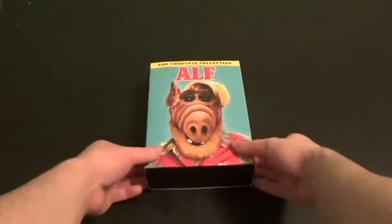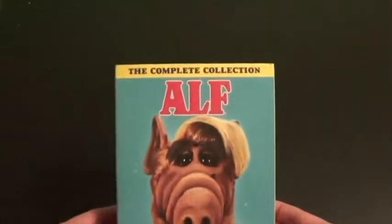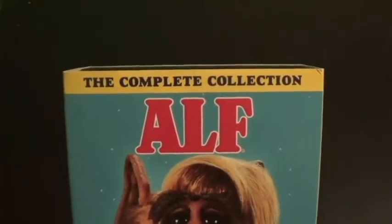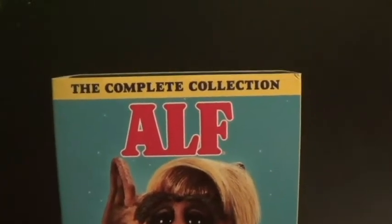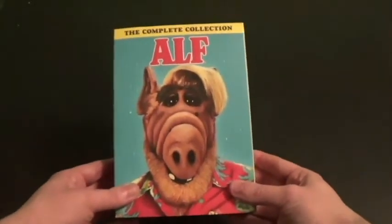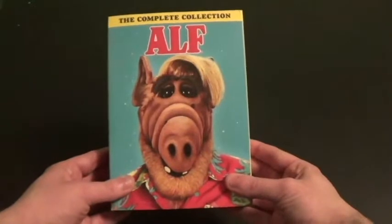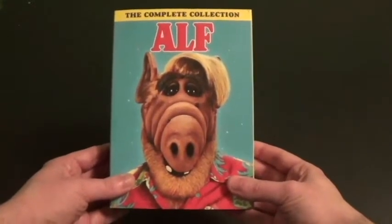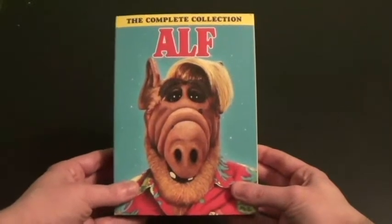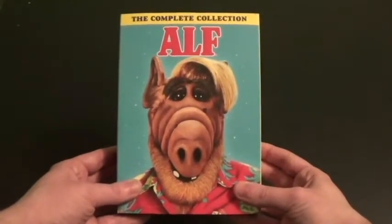Hi everyone, Coyote Montana here, and I've got another DVD box set to show you. It's called ALF The Complete Collection. ALF was a sitcom from 1986. My dad watched this show on TV before — he's seen a couple of episodes, but not all of them. I never heard of ALF back then because I wasn't around then. Around in the 2000s, they released it on DVD.